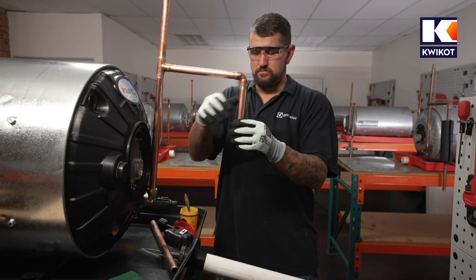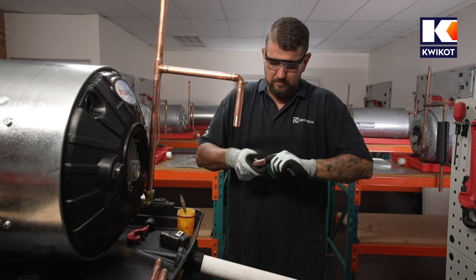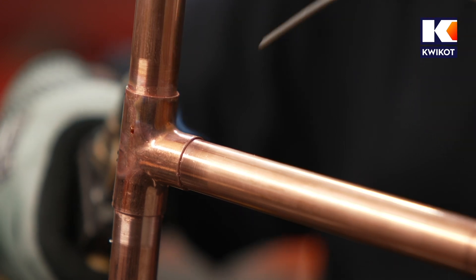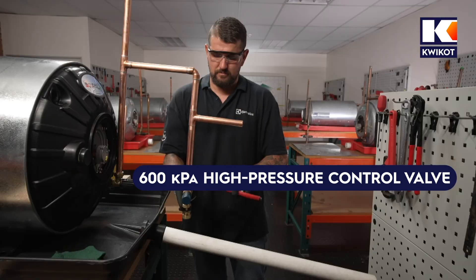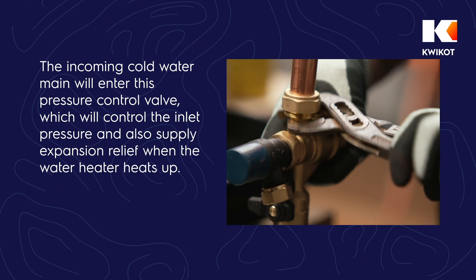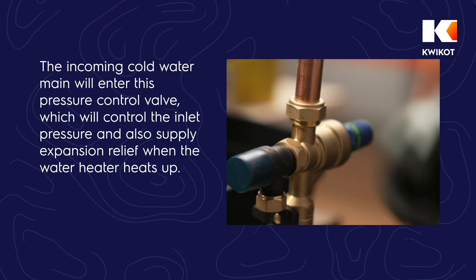Next, install a 600kPa high-pressure control and relief valve if the main supply line does not already have one. Fit a T-piece to supply cold water to the water heater from the property, then fit the 600kPa high-pressure control valve into the T-piece. The incoming cold water main will enter this pressure control valve, which will control the inlet pressure and also supply expansion relief when the water heater heats up.